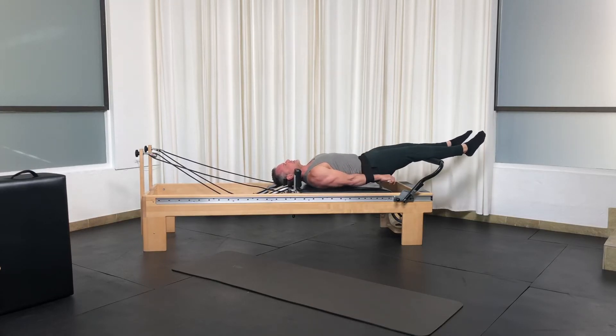I'm not sure what I'm going to feel more tomorrow — my shoulders and triceps, or my hips and hamstrings.